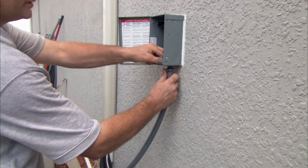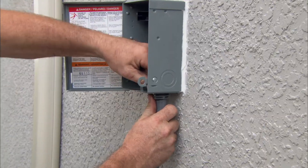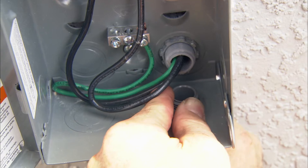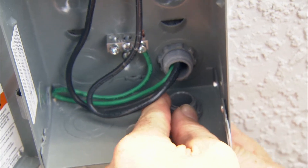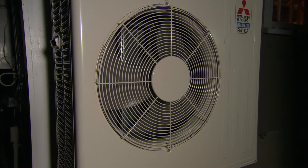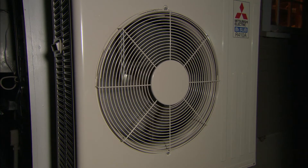Once the indoor and outdoor units have been connected, pressure tested, evacuated, and then filled with refrigerant, a licensed electrician will run power to the unit. Ductless mini splits are small but powerful. They provide efficient heating and cooling in many different locations, and they usually can be installed in just one day.